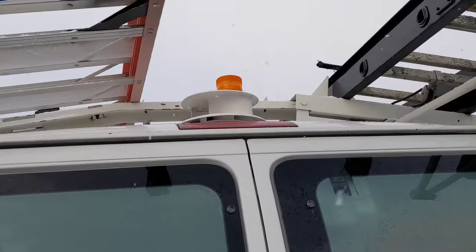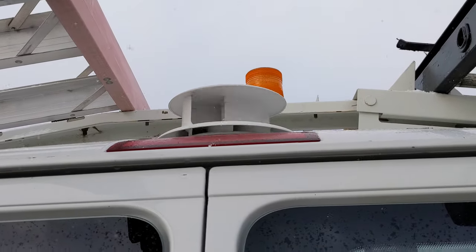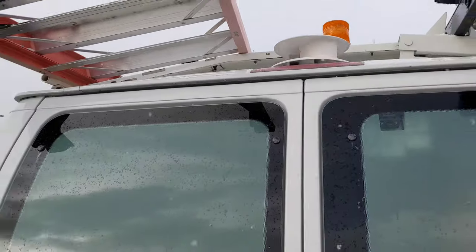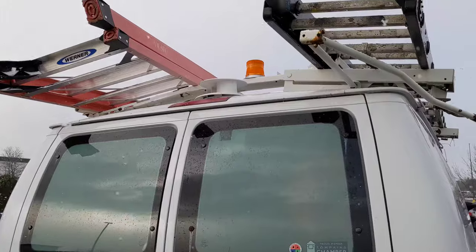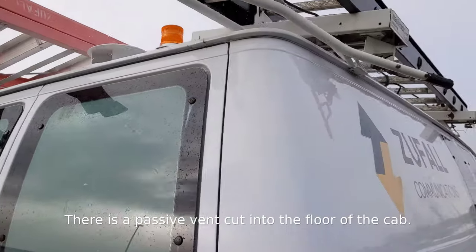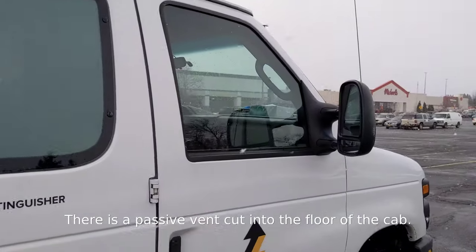There's the other strobe light. Now I get a lot of questions about this thing. This is actually an air-powered or wind-powered vent fan. Our tools like to rust when they sit inside here, especially in the winter or when it's damp. And this, along with a vent I'll show you in a second, cycles air through the van all the time, even when it's parked, so that the moisture gets sucked out.